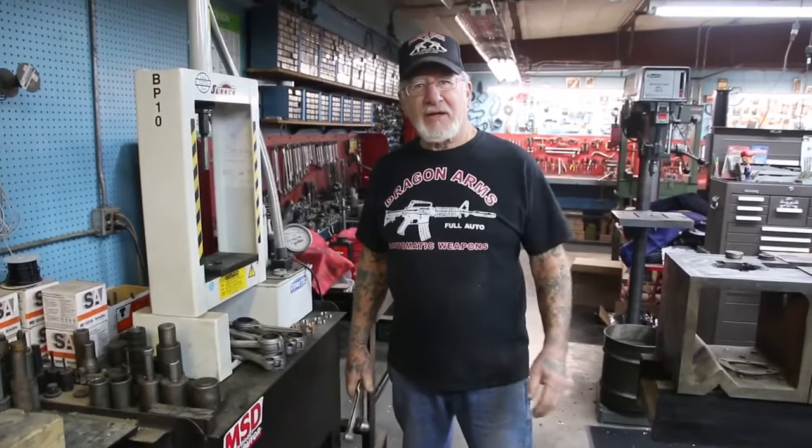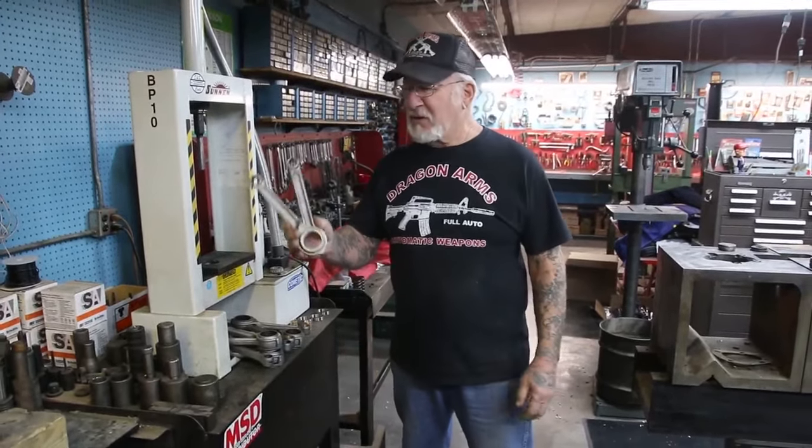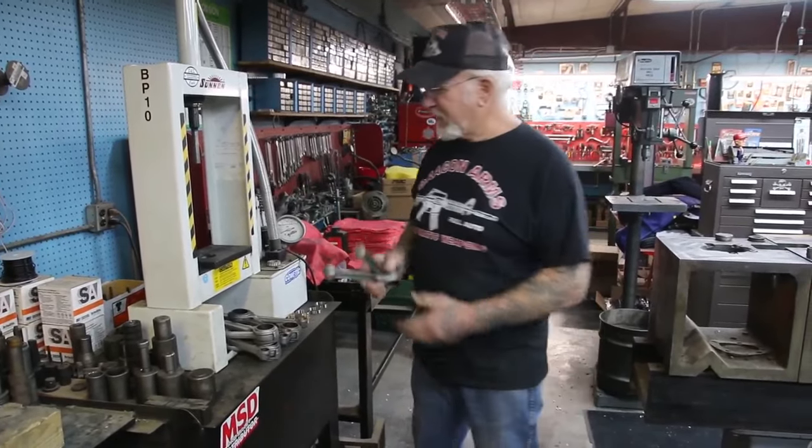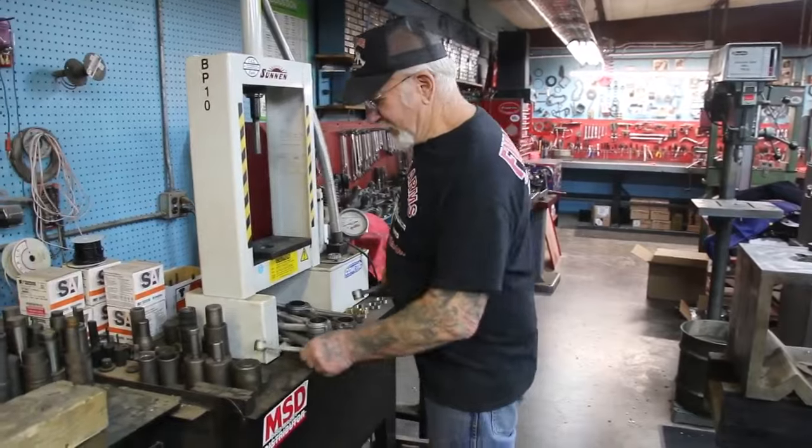How you doing guys? Today at the machine shop here, I'm going to rebuild six sets of connecting rods — Harley-Davidson connecting rods. So let me show you how I do it.